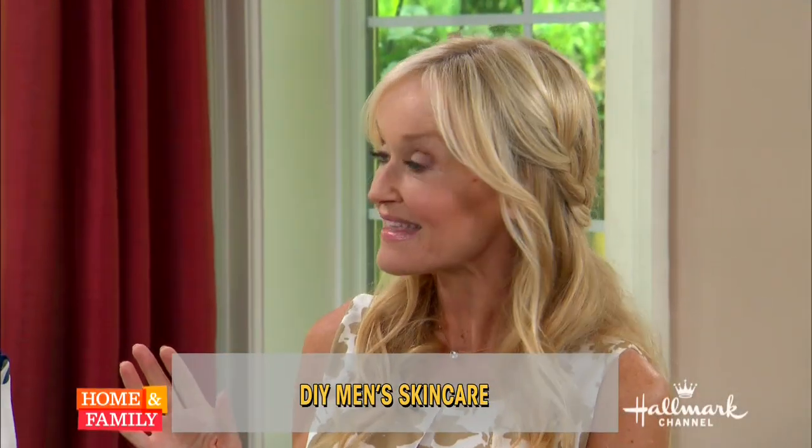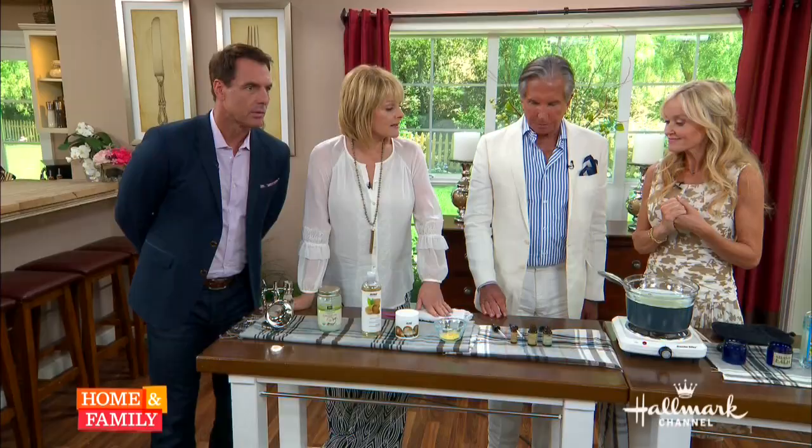I'm going to show you how to make these shaving products that are going to make your skin glow and nourish like it never has before. The great thing about these, George, is that the products I'm showing you today cost about a dollar a piece to make, whereas in a store they'd cost about 30 or 40 bucks.